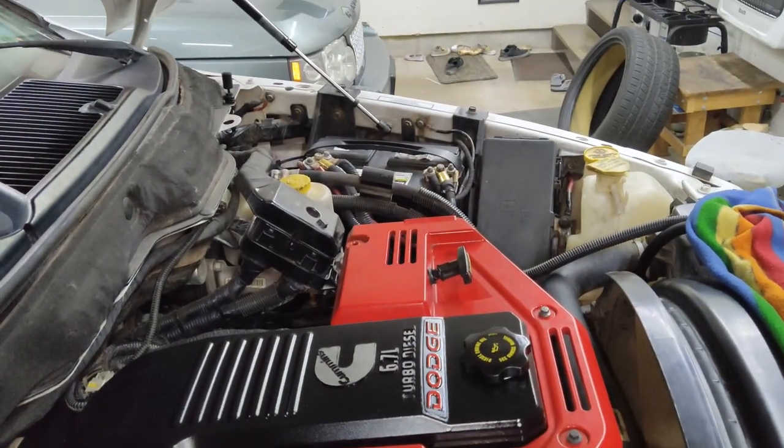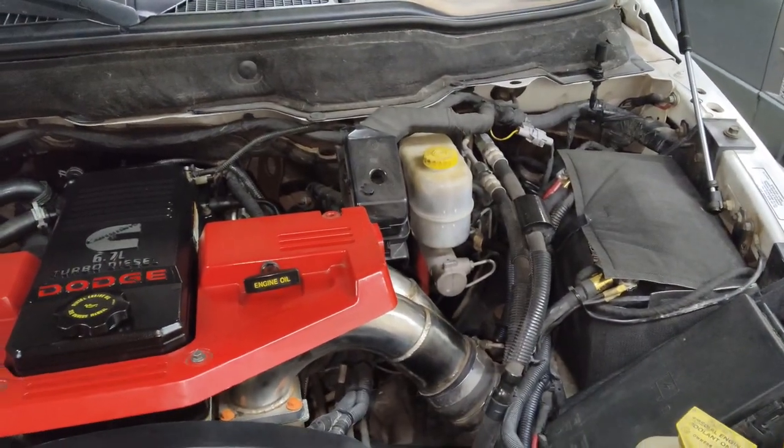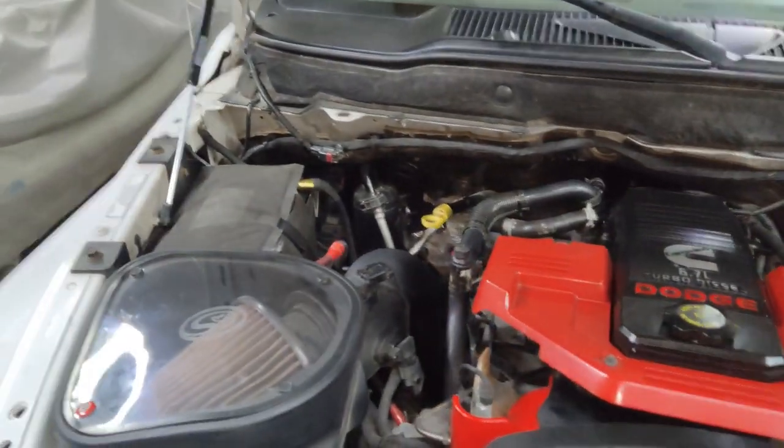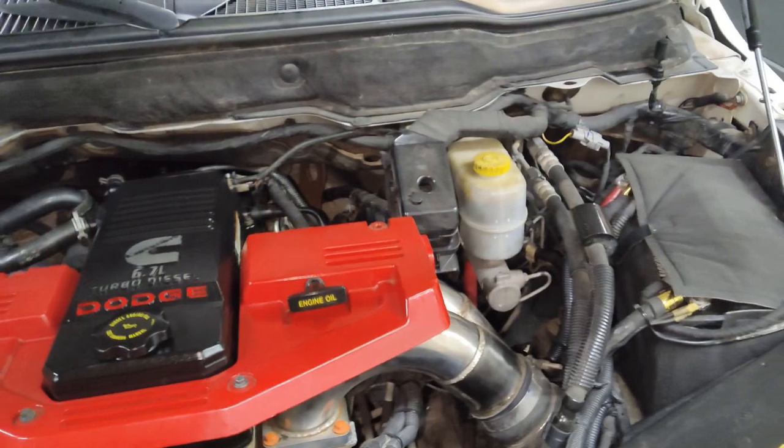We'll go ahead and repeat the process on the battery on the other side. The jacket's also installed, everything's nice and tight. It definitely does clean up the engine bay, but the main purpose of doing this is to protect the batteries.